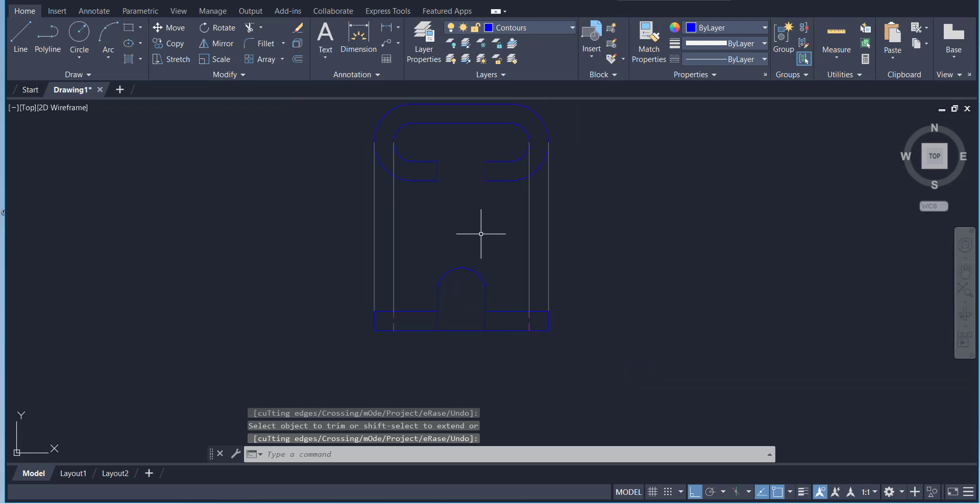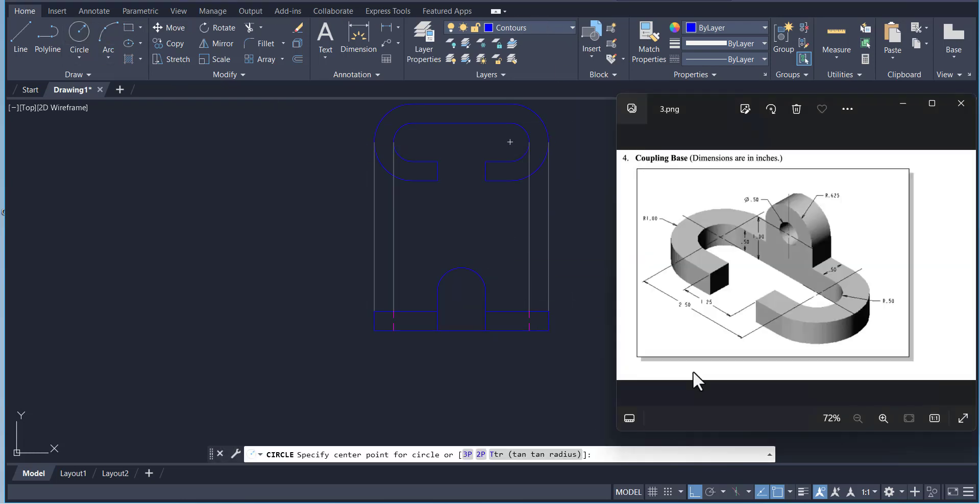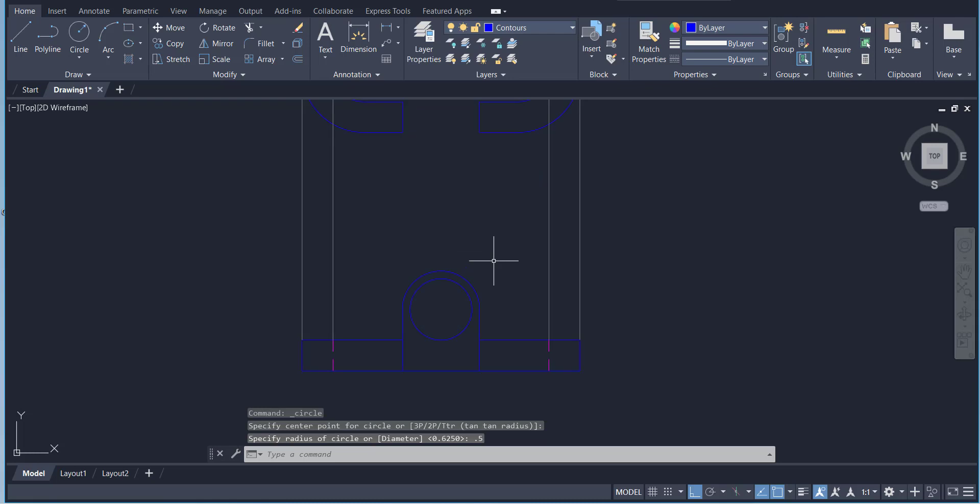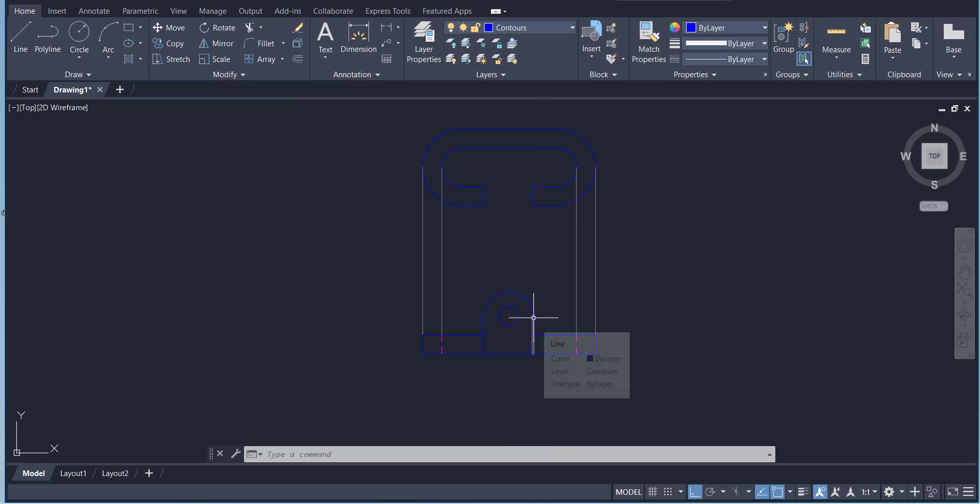Go to Circle and draw the inner circle. This inner circle radius is 0.25. Now we have the front view complete. This is our top view. The cut lies along this line, and since this line and that line are overlapping we don't need to draw it again.